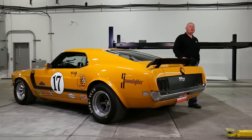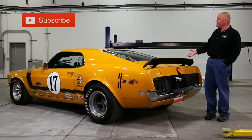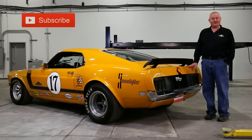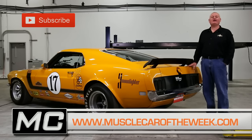We think it's pretty cool that Ford developed a Trans Am home game and that the car they used to develop that program is still around today. Who knows — maybe someday you'll see this car back on track. Thanks for watching this episode of Muscle Car of the Week. If you like this kind of stuff, share your thoughts on our Facebook page or YouTube comments, and we'll see you next time from the Brothers Collection.